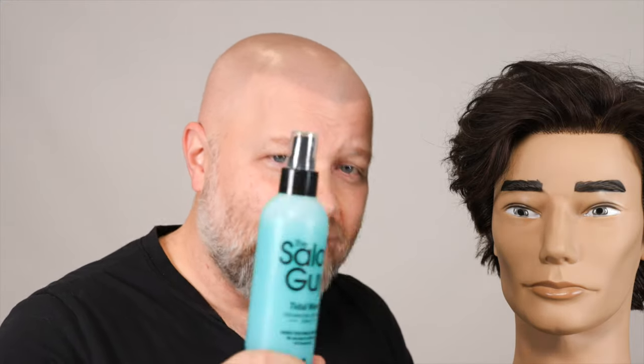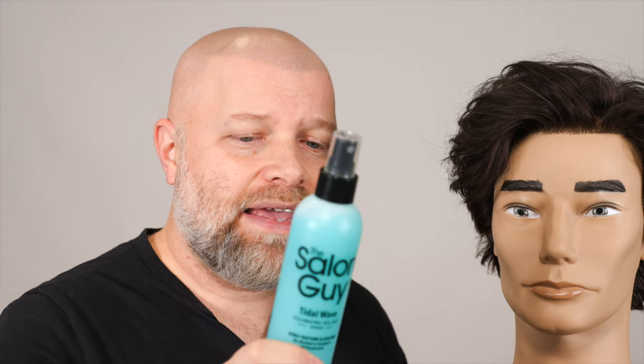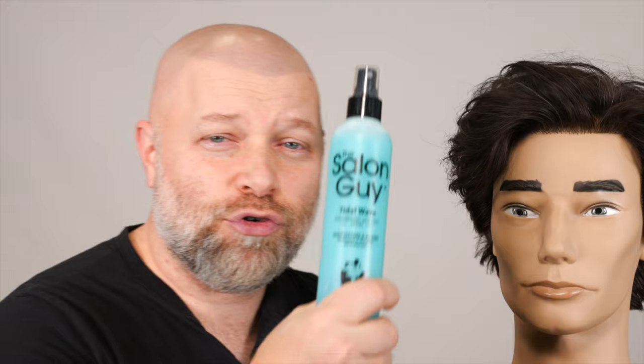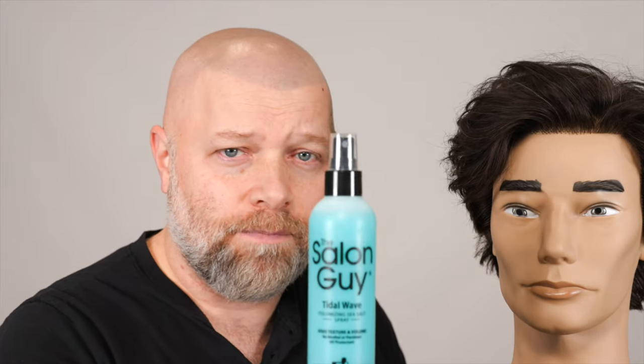But what makes this even better is what this does on dry hair — I've never seen anything do this before. It's literally like spraying in a powder on dry hair. And I can't believe it, I'm so excited about this. This works incredibly well on people who have fine hair.